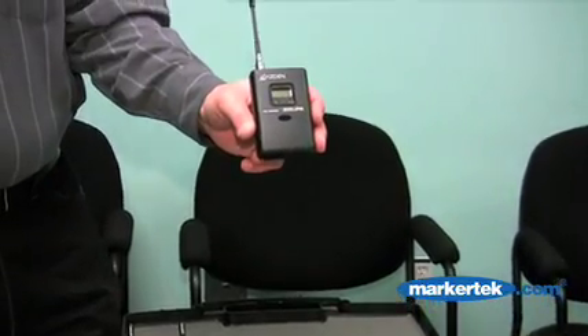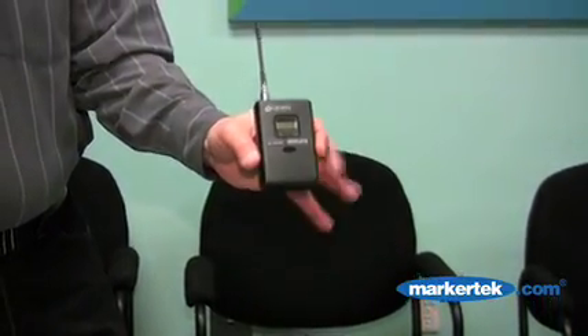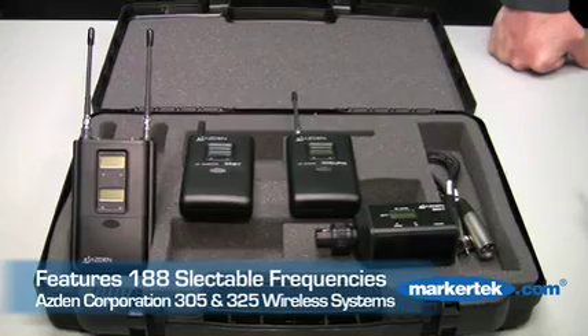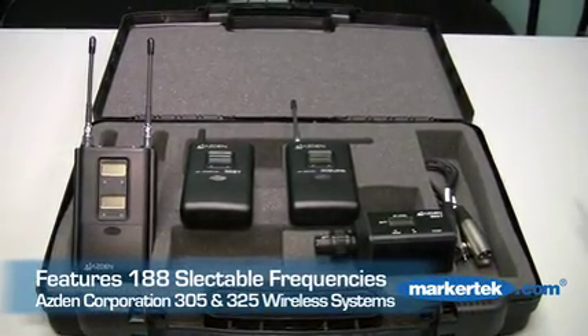The 305 will basically do everything that the 325 will do, except it will operate one mic at a time rather than both at the same time. This series has 188 selectable frequencies and covers the bandwidth of four TV channels, so you're always guaranteed of having at least 50% of the frequencies operating anywhere in the country at any time with no interference.